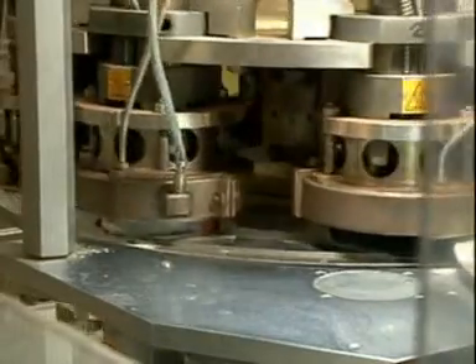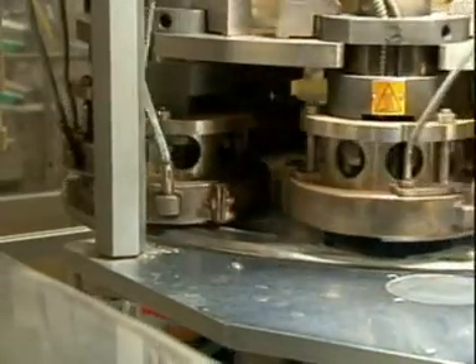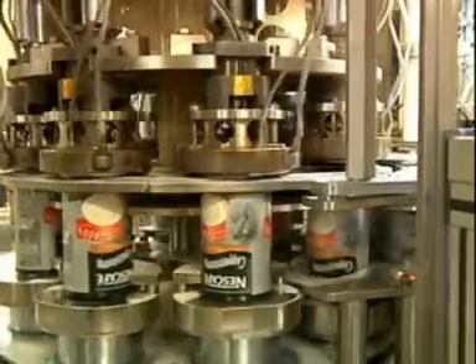The cans are precisely centred in each station. A centering ring is used to make sure slightly deformed cans still have the proper shape. The exact positioning of the ends in each workstation guarantees accurate sealing without misalignment.